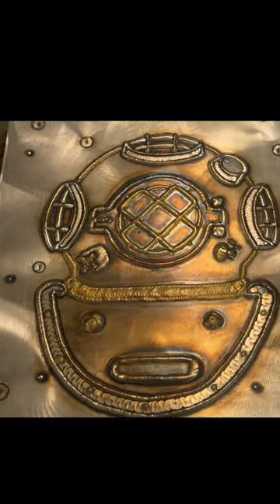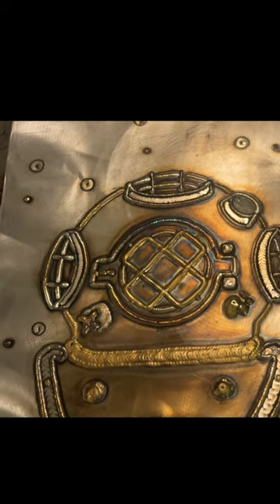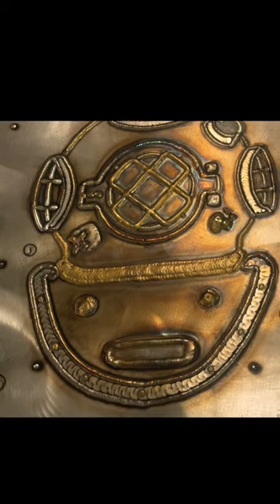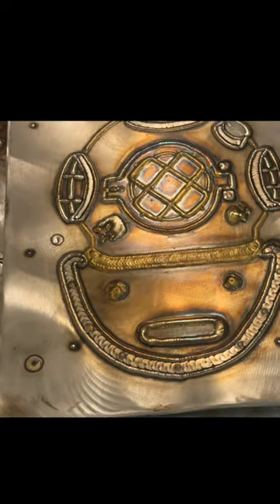This is a 304 stainless steel plate, welded with 308 stainless steel filler and silicon bronze. TIG welded, of course.